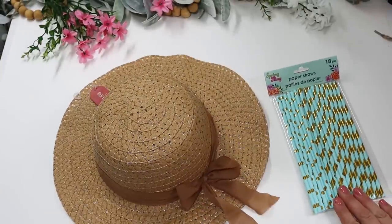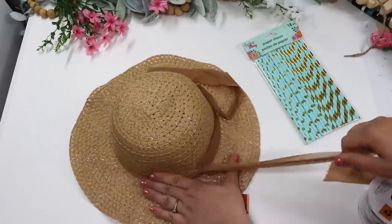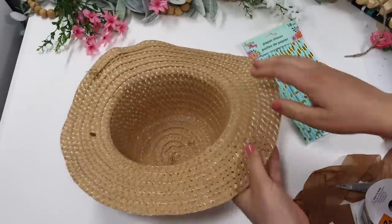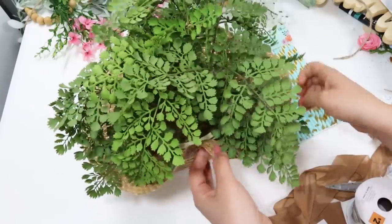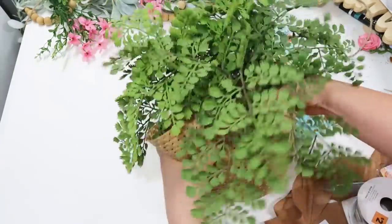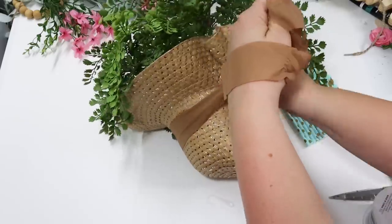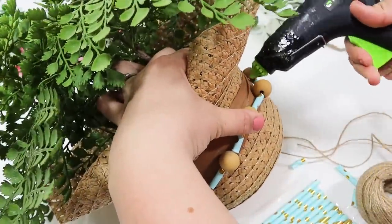Did you know you can use a Dollar Tree hat as a planter? This turned out really cute — better than I expected. I took one of Dollar Tree's sun hats, put a plant inside — mine came from Target but any plant will do — and wrapped the little ribbon that was originally on the hat around it super tight. You could even switch out the ribbon for a more colorful one or one that fits whatever season you're decorating for. I think it looks so cute, especially as a natural decor piece sitting out on a patio.